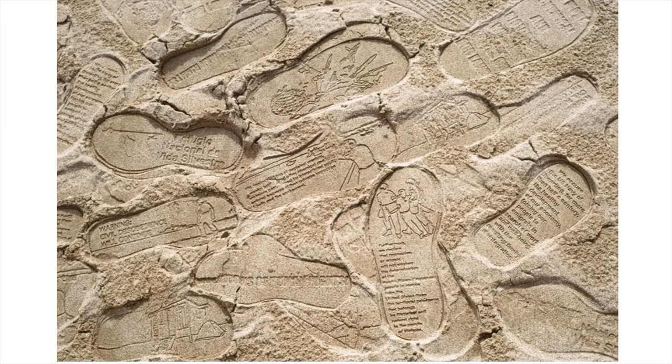They've also done this along other borders where immigrants cross. The stamping is done by the weight of the body of the person wearing the shoes.